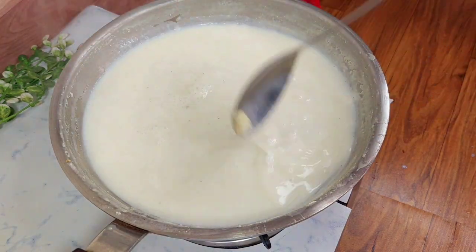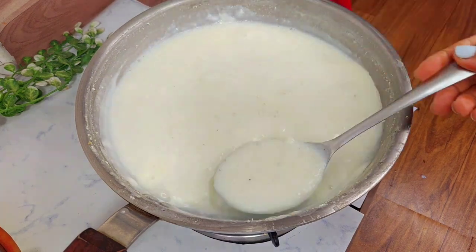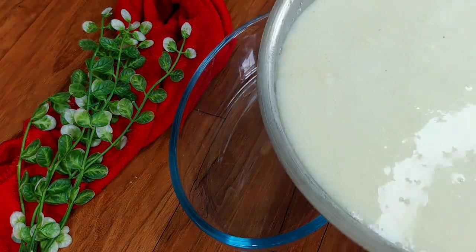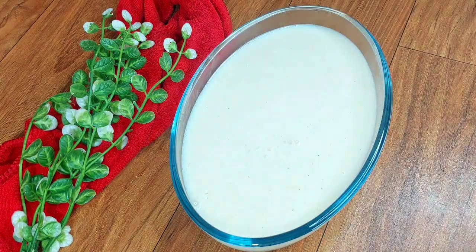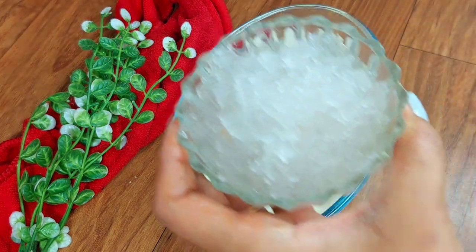We add 2 tablespoons of sugar. Now we look at the consistency of the kheer. We add the remaining powder ingredients. This has a lot of benefits — for skin, bone, and hair. And now I add kewra water, which gives a very good aroma and flavor. Finally, the main ingredient is the gond kathira.